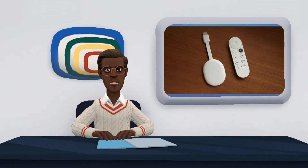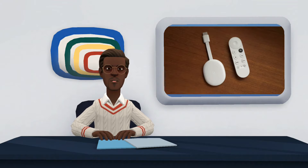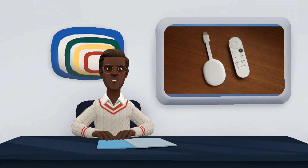Chromecast with Google TV is the fourth generation media center launched in 2020. The device features support for Ultra HD 4K resolution, Dolby Vision, and HDR. The new version of the dongle features compatibility with Google Assistant, personalized content for the user, and remote control with voice command. The product is sold for $49.